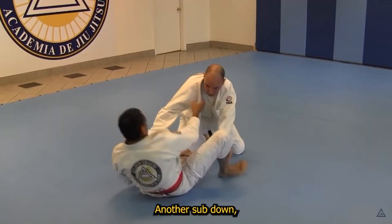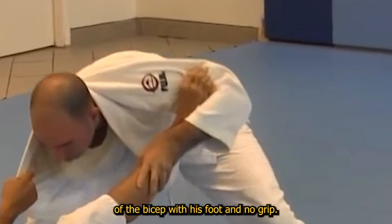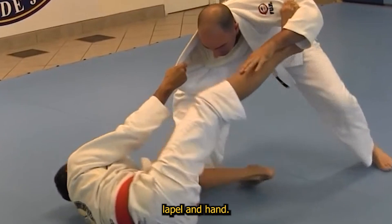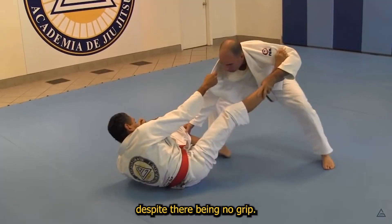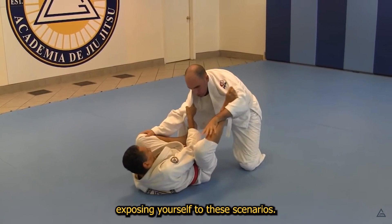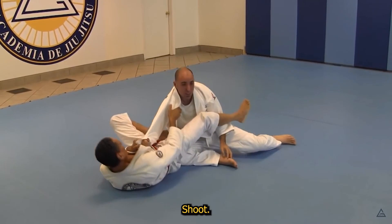Another sub down. Helson pulls the white belt into his open guard and finds far side control of the bicep with his foot — no grip. His grips are focused on the same side lapel and hand. See how the white belt doesn't address this far side bicep control despite there being no grip — a good example of defensive instinct that comes with experience by voluntarily exposing yourself to these scenarios. With those same side controls, Helson snatches an easy open guard armbar — textbook.